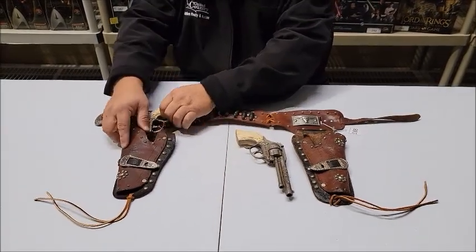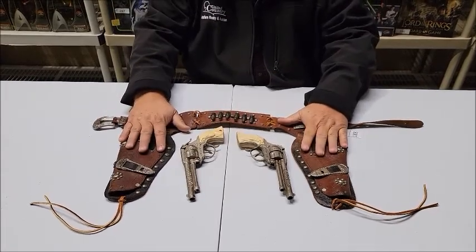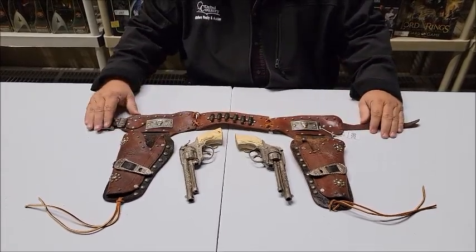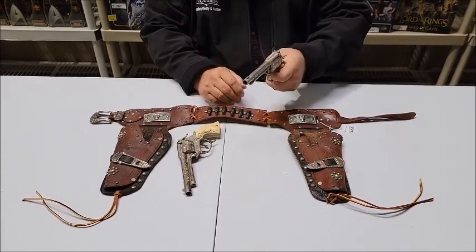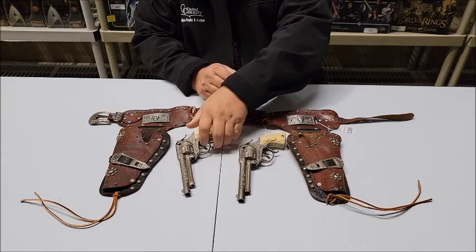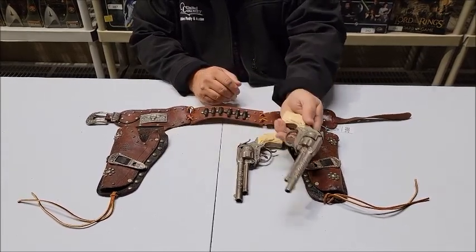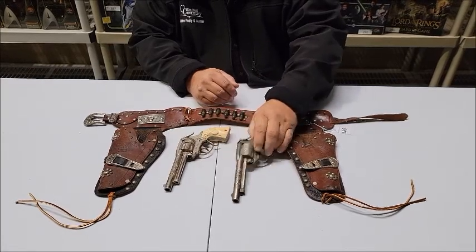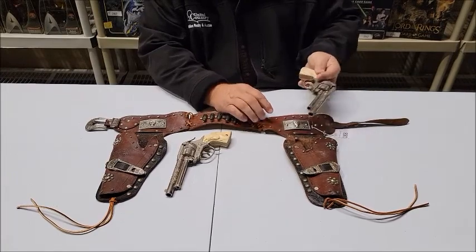And this is a really pretty little set. I especially like the holsters and the way it's put together — it's a lovely set. Both cap guns are in pretty good shape. Both say Gene Autry on each side of the gun, and they have the horse grips on them. It's a beautiful set.